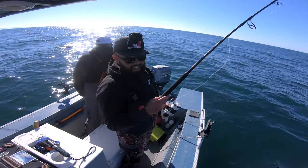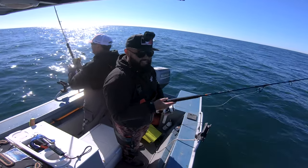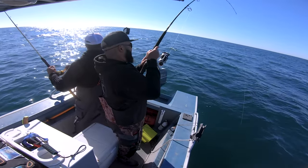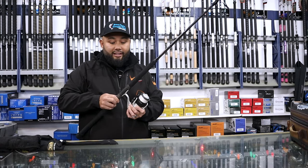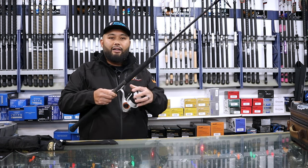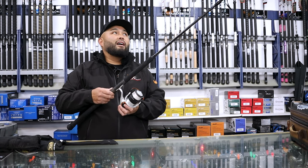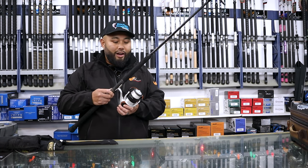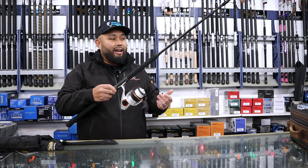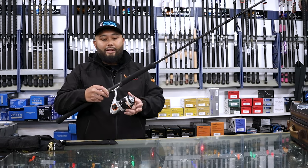This setup has been amazing for those lingcod and rockfish trips we've been doing, especially with the style we've been going with, and that eight-foot range is perfect. It's still manageable on a boat. I pair this with a 55 series Quantum Reliance — this thing's a workhorse, takes minimal maintenance, just wash it off at the end of the trip. It's built to be corrosion resistant, and they have this Been There Caught That as well as the Black Diamond spinning setups.